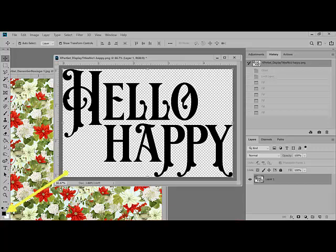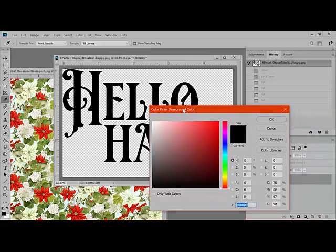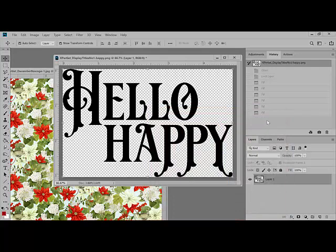Choose the new color by clicking the foreground color chip at the bottom of the tools panel. This opens up the color picker window. You can choose a new color one of three ways: if you know the color values, you can type it in; or you can move the slider up and down to choose a new hue and color; or you can drag the cursor right outside of that window and pick up a new color from the document you opened earlier — so you could pick up a pretty green or a nice red — and then when you're satisfied, click OK.